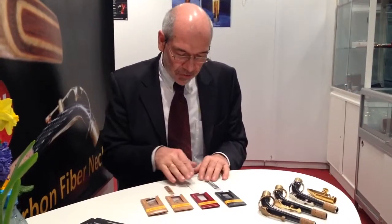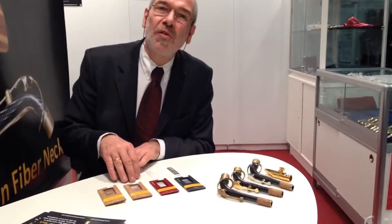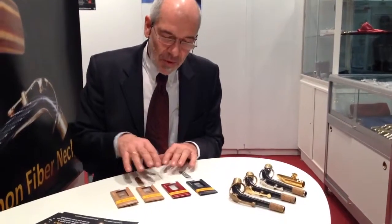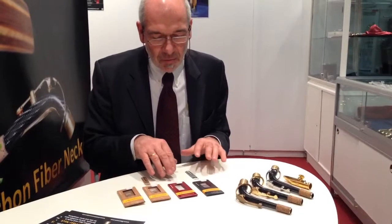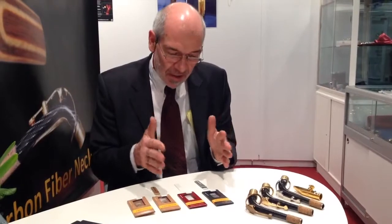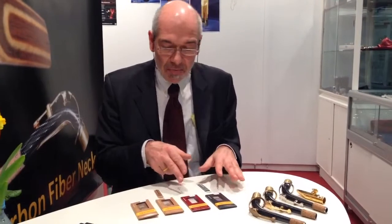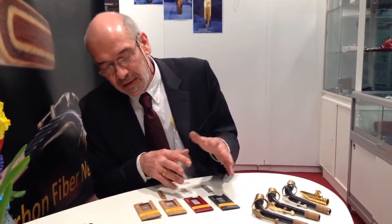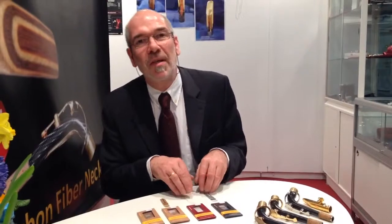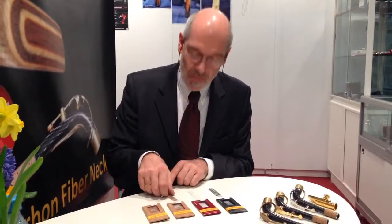This is the darkest — maybe the closest to cane. When people say something they are not happy with, they say there are maybe a little too much on the bright side. But it depends — if you like bright reeds you will be very happy with it. They are a little brighter than natural cane reeds. So if you compare it with cane, this is the closest we have ever done.